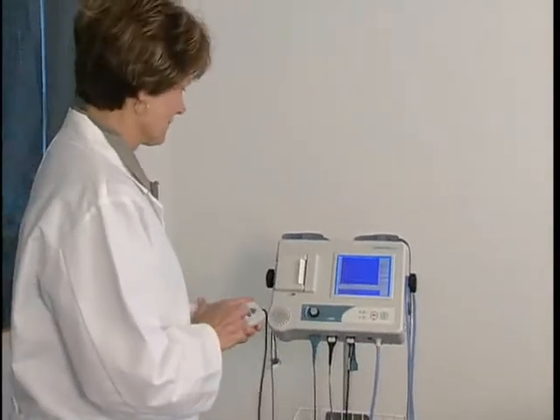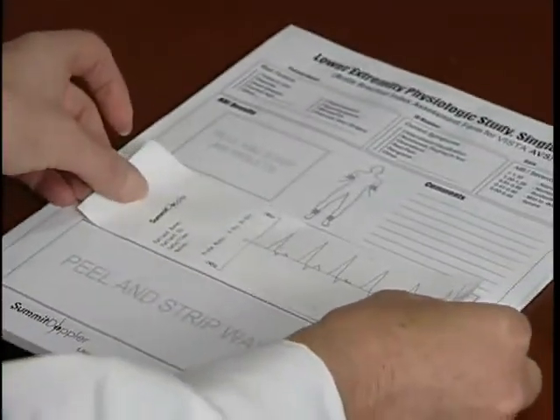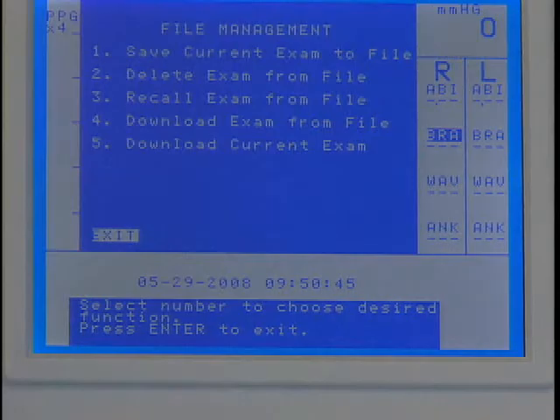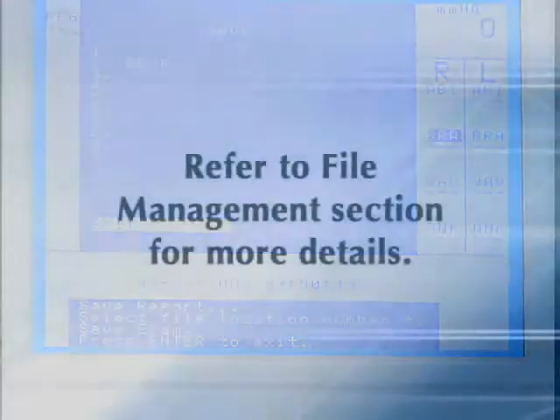After completing the exam, press PRINT and apply the adhesive-backed labels with the exam results onto the report form. Or save the exam to one of the 10 storage locations as explained in the file management section of this video.